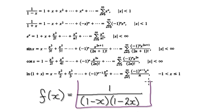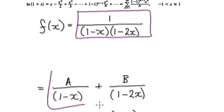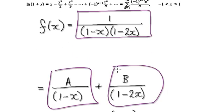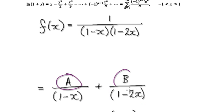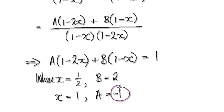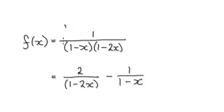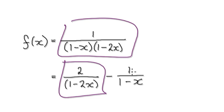As in the previous video, we can break this one fraction up into one fraction adding another fraction. It turns out that a equals negative 1 and b equals 2. So what it means is we can break this fraction up as one fraction taking away another fraction.